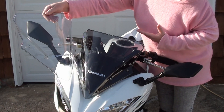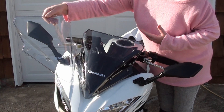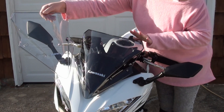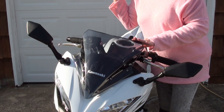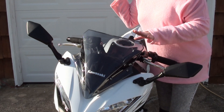If you're looking for a smoked windscreen and you don't like the bubble look, I'll put the link down below from the German company I purchased this from. I'll also put the part number in the description in case you want to find a cheaper one on the web.